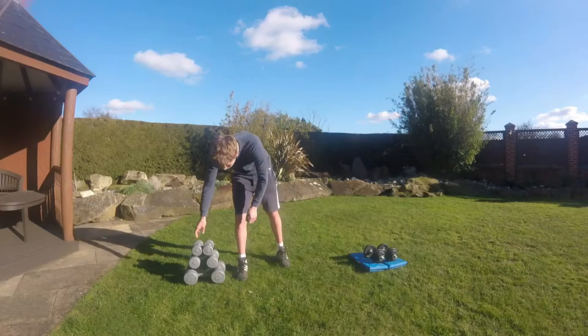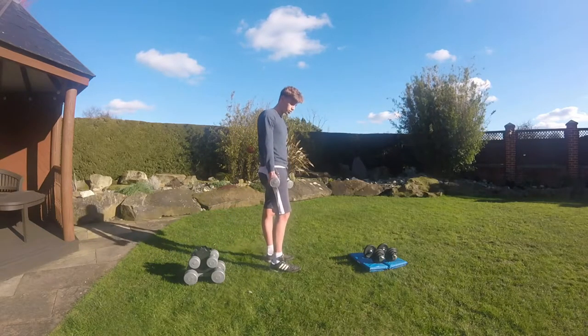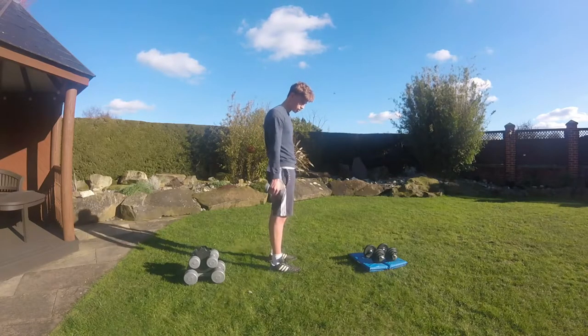We'll start with this one which is 1.1 kg. On this we'll show you how to do a bicep curl. This is a good exercise to know what weight you need to use.